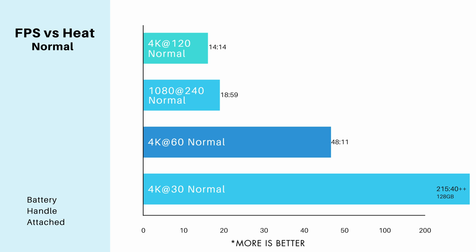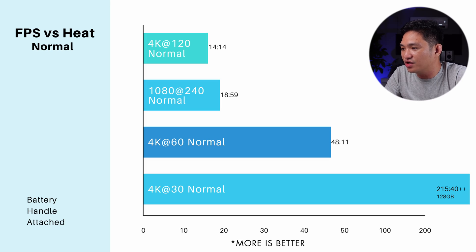All my tests have the same settings except for the resolution and frame rate, as well as the LCD brightness which I set to 50%. If we're trying to maximize recording time in terms of overheating, we shouldn't be setting it to 100% anyway — but if you do, please take that into consideration. Let's start with the normal color settings. Just keep in mind that most of my tests have the battery handle attached — and this is where it gets interesting later on.